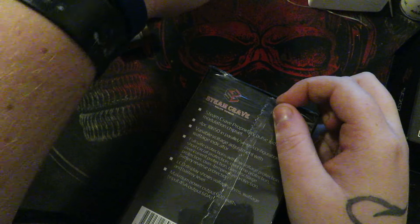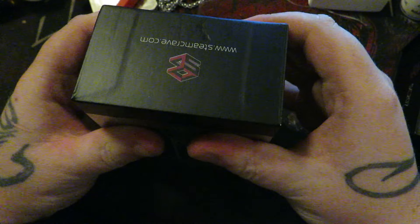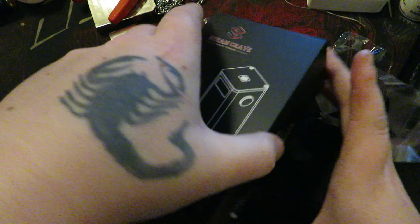I'm gonna have to use a knife on this one. There we go. I actually pictured this box to be a lot bigger than what it actually is. Sorry for the jostling about. All right, it's not as big as I thought it was — I mean, it's still pretty big, but it's comfortable to hold.